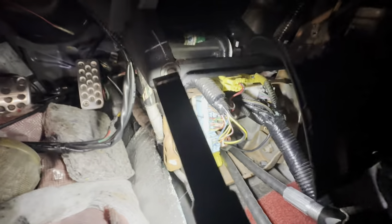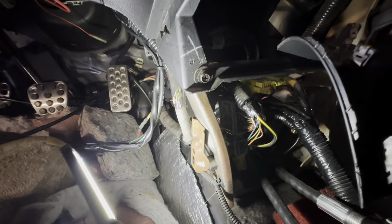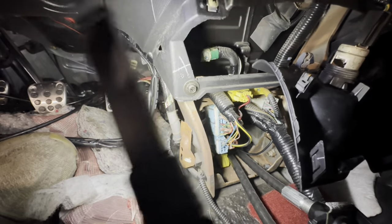I found the connector underneath the dash here. I had to pull the center console out in order to get to it, but right there is the connector for the harness. Part of it comes off of here and then the other part plugs into this blue connector right here. So next I just got to figure out where this connector is going because it splices off, but a good amount of it goes right into this blue connector.